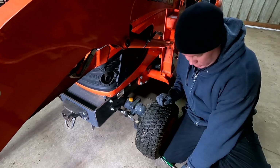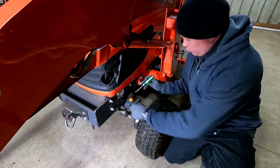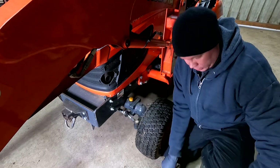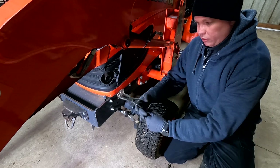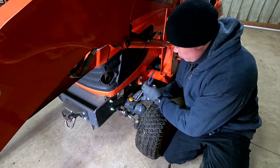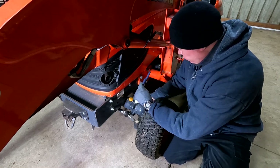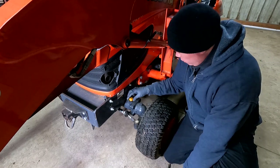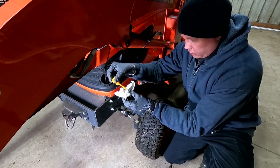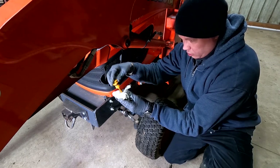Next I'll check the fluid level in the front axle housing. There's a little plug and dipstick here. Mine is really tight, so I'm using a pry tool to get it up far enough, then needle nose pliers with a 90-degree bend to fit on either side. The fluid level looks good — right below the full mark.